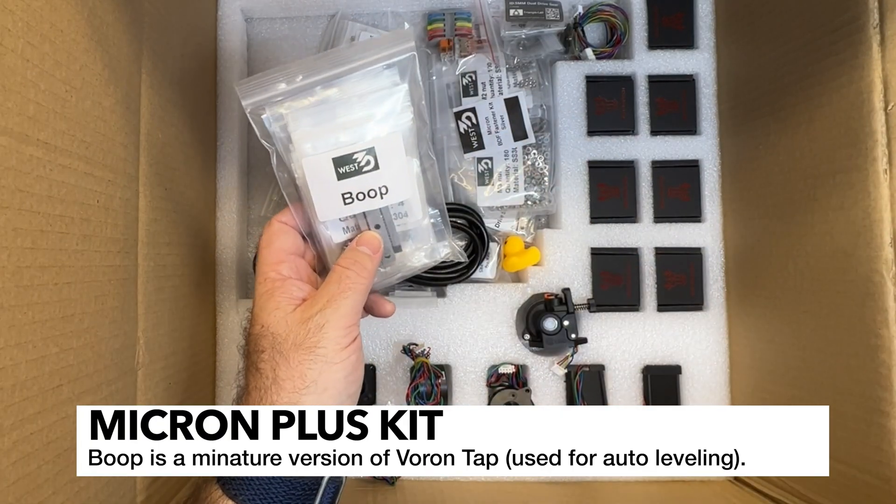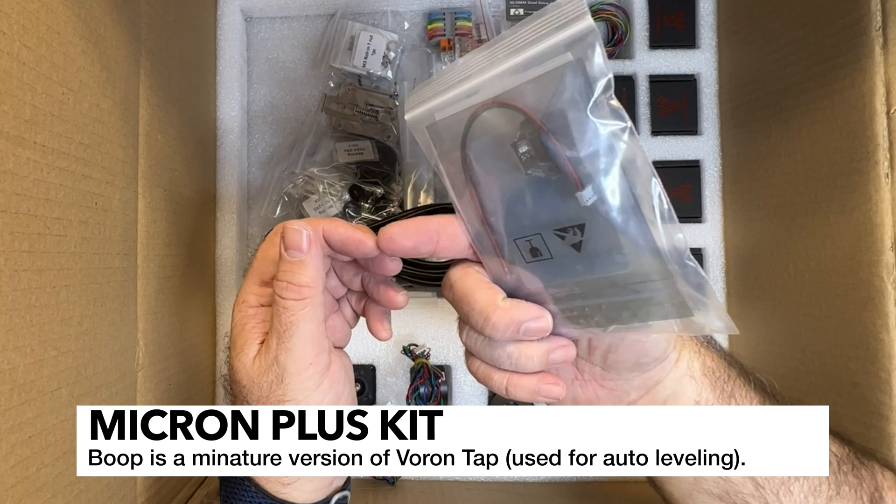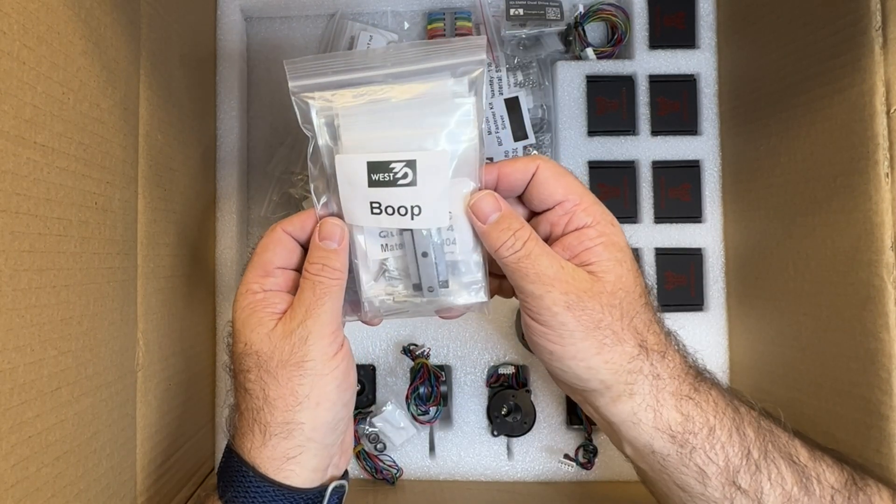We've got the Boop kit. The Boop is kind of like a mini tap - it's a probe system. I've never actually built one of these before, but I've heard good things.